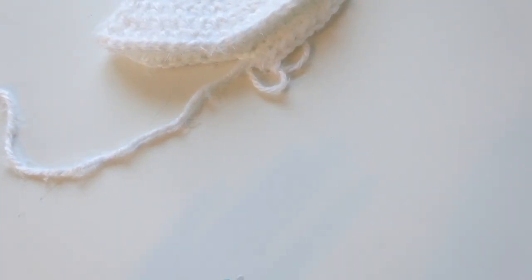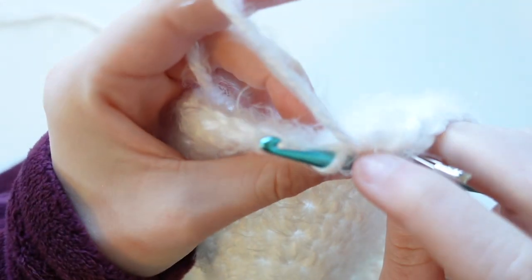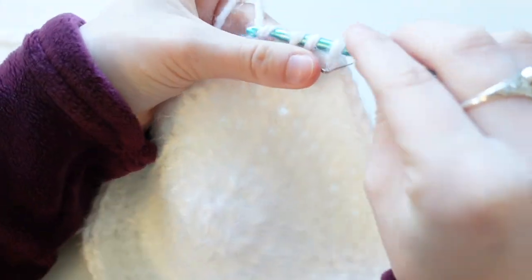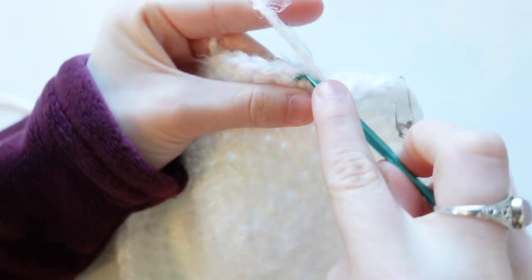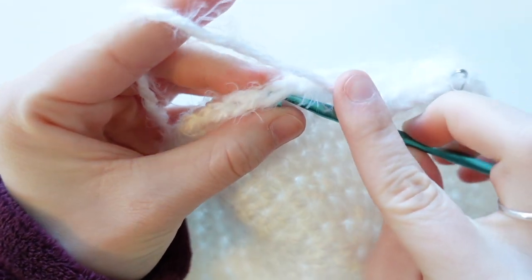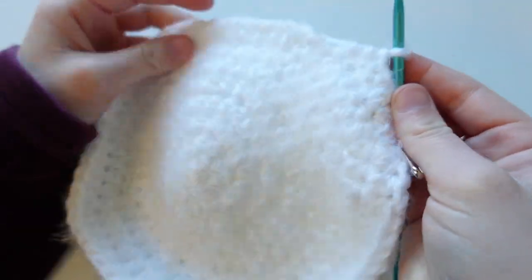I'll continue showing you how to do this. For the next row, we want the hat to curve downwards, so we're going only in the front loops of each V — just under that first loop, not the second one behind it. We're going to put one half double crochet into each front loop. No more increases. Go all the way around, just going underneath the front loops. There are two loops in each V, and the front loop is just that one.